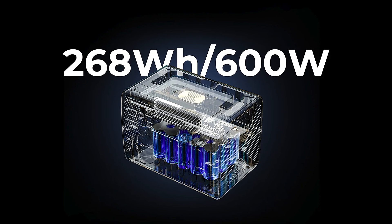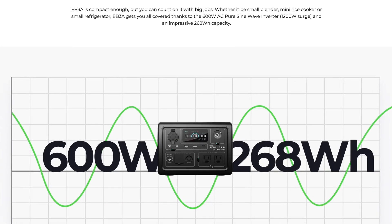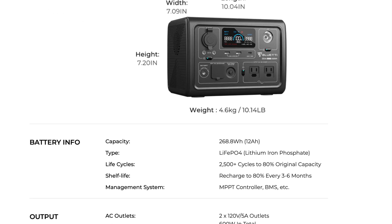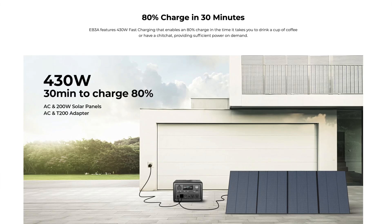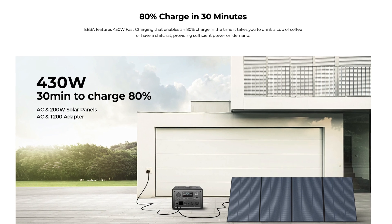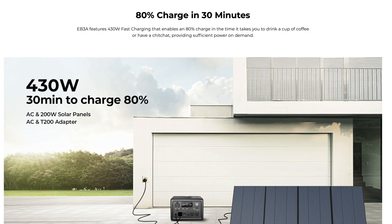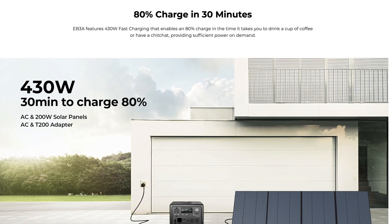The Bluetti EB3A power station has 268 watt-hours of capacity and supports 2,500 life cycles to 80%. That means you can take this out and use it 2,500 times of full charges before the capacity drops to about 80% of a new unit. That's pretty significant. It can also go from a depleted state to 80% charged in just 30 minutes — really great for when you get those calls and have to pick up your gear and shoot immediately. It has clean, stable, regulated power delivery throughout the entire state of charge.